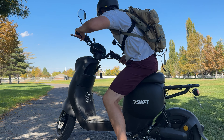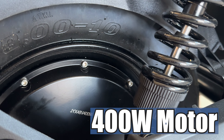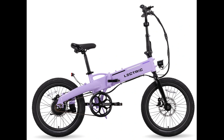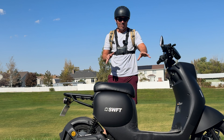Now let's see how this performs. First, I want to talk about power. In the rear hub there's a 400-watt motor. To give you perspective, the Lectric XP Lite — Lectric's lightest e-bike — has a 350-watt motor, so you only have 50 more watts of power with this.